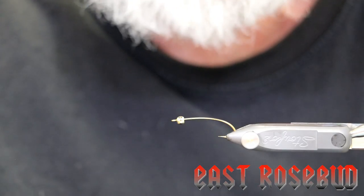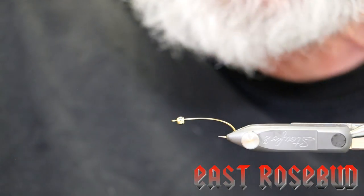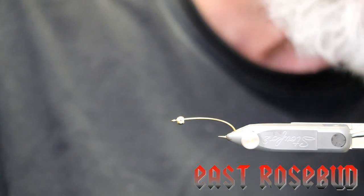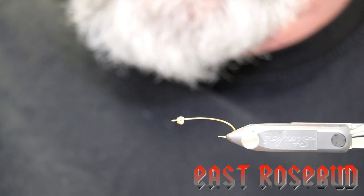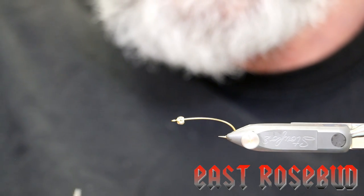I'm using a 3x long size 6 hook. This is a 5/32nd gold bead, which is appropriate for this size hook. And of course, being a stonefly nymph, we want to fish this down along the bottom. So I'm going to use some 0.025 lead wire.